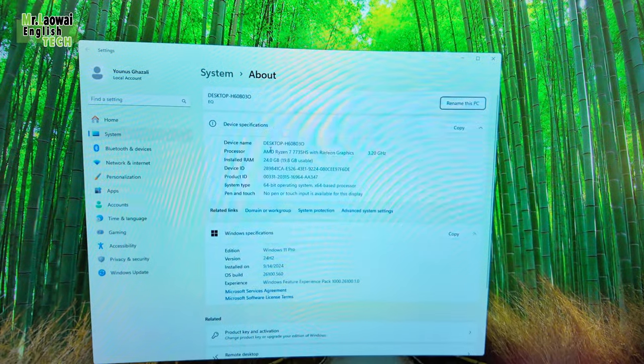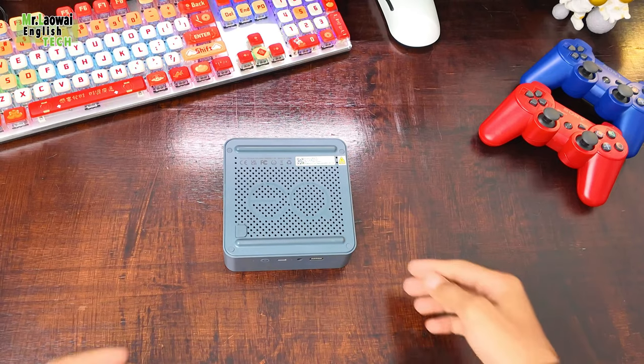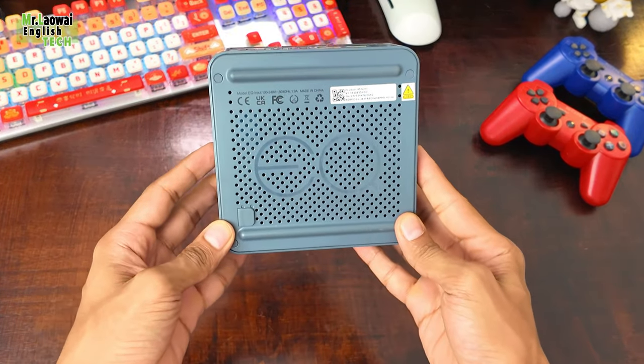With an average CPU mark rating of 24,000 and a single thread rating of 3,352, it handles various tasks efficiently. I think the way they have designed this mini PC is really impressive.